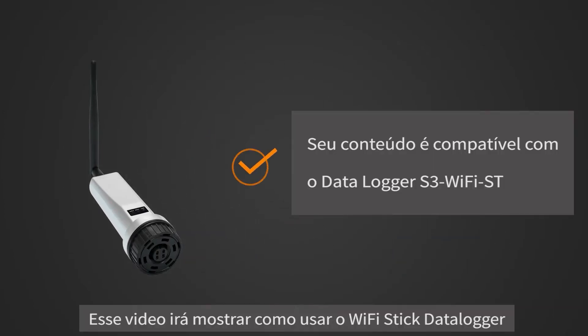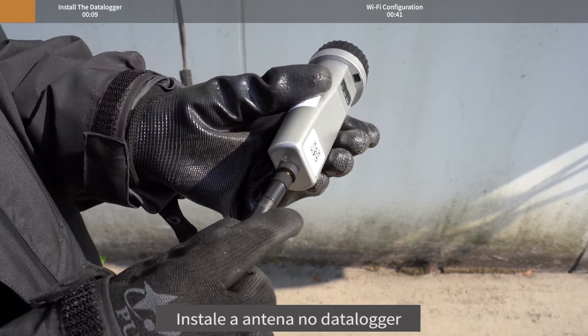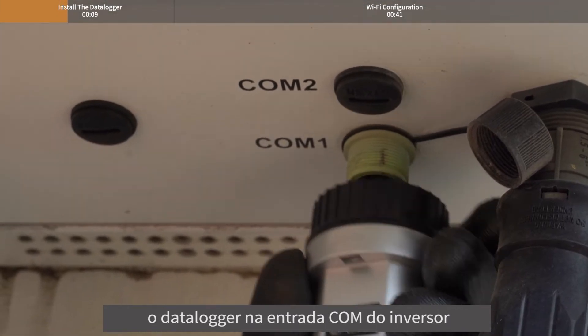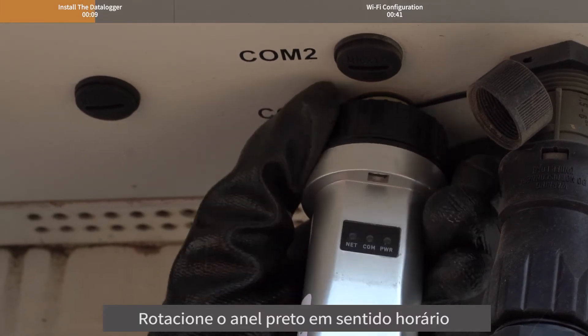This video will show you how to use the Jinlong Wi-Fi Stick Datalogger. Install the Datalogger. Install the antenna to the Datalogger. Match the joint and then insert the Datalogger to the inverter Kong port. Rotate the black ring clockwise.